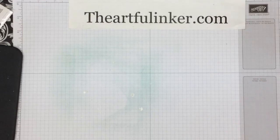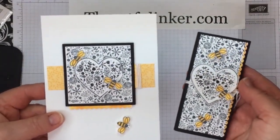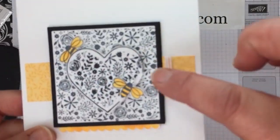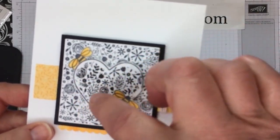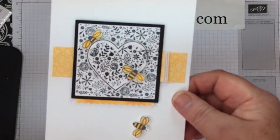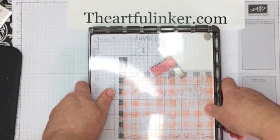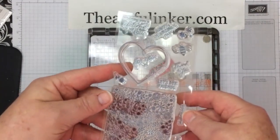For the I'll Be Yours A Paper Pumpkin Thing Blog Hop in January, I showed these two alternative projects — this clean and simple card and this candy bar wrapper. Both of them use this heart that has the background image in it. Here's how to create this heart with the background fill. We're going to start with our Stamparatus and the I'll Be Yours stamp set.